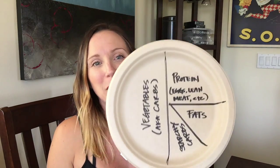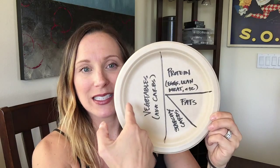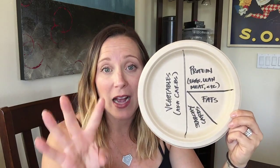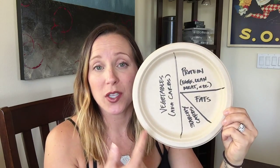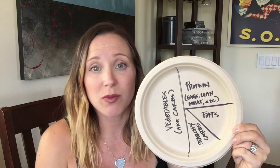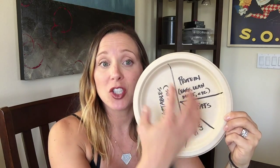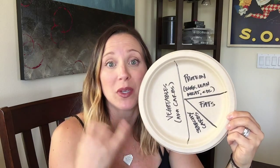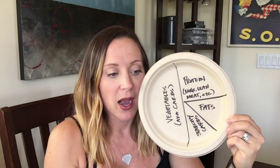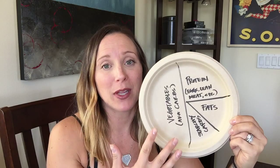Let's go back to my paper plate diagram. I drew it in half, and on the left side is vegetables — a.k.a. your carbs. This week, you're getting the majority of your carbs from vegetables. A lot of us don't know that vegetables are a really great source of natural carbohydrates — we don't need to rely on whole grains. Vegetables should be the foundation of your plate. Some examples: leafy greens, bell peppers, carrots, sweet potato, zucchini, anything seasonal. Fill up half your plate with vegetables first.